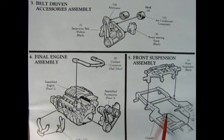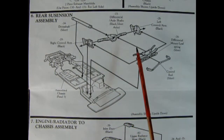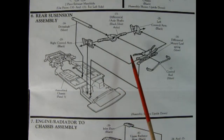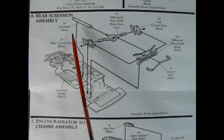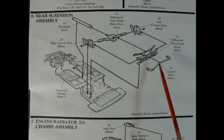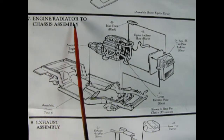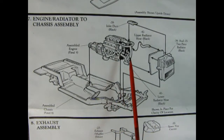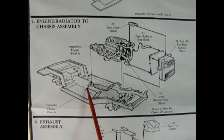Then here we've got our chassis pan and the front suspension which drops down into place. Here we get into the rear suspension assembly — this is pretty common among many of the AMT, Ertl, and MPC Corvettes because they're basically the same. We've got our left and right control arms, then our differential, the drive shaft which will go up into the engine, the differential mount, rear leaf spring assembly, and our control rods. They give you paint colors underneath each of the parts. Panel 7 shows our engine-radiator-to-chassis assembly — we drop that wonderful motor right down, hooking up the rear of the transmission onto our drive shaft.